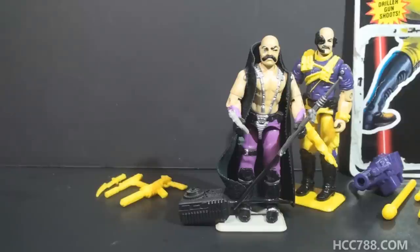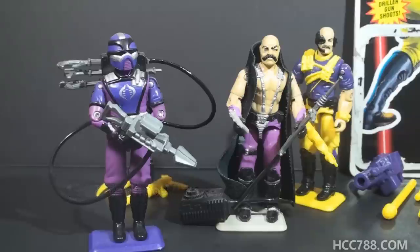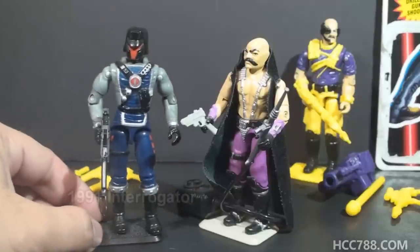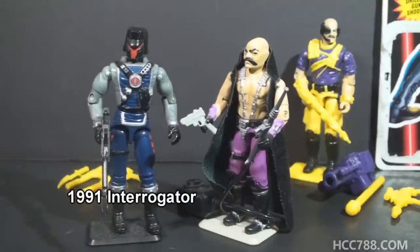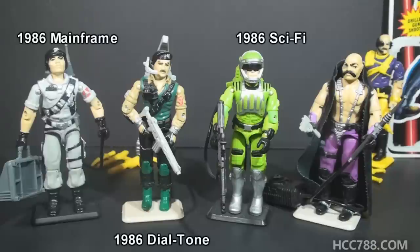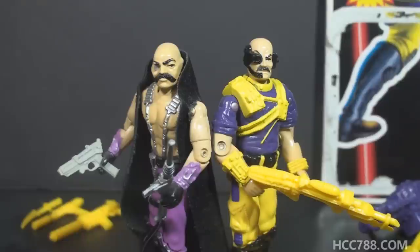Dr. Mindbender is also responsible for the cybernetic implants on the 1988 Star Viper, the pilot of the Cobra Stellar Stiletto. Within Cobra, Dr. Mindbender would probably get support from Techno Vipers, Cobra's technicians from 1987. The Techno Vipers even matched the purple and silver color scheme of version 1 of Dr. Mindbender. As a scientist and inventor, Dr. Mindbender didn't really have a replacement when the figure was discontinued. As an interrogator, he did have a replacement in 1991 — the character was called the Interrogator, though he was a pilot of the Battle Copter, he was also a torturer, as Dr. Mindbender was originally envisioned. Dr. Mindbender doesn't have a counterpart on the G.I. Joe team exactly. G.I. Joe has plenty of members with technological specialties like Mainframe, Sci-Fi, and Dial Tone, but they don't invent the equipment — G.I. Joe's equipment is supplied by government contractors.